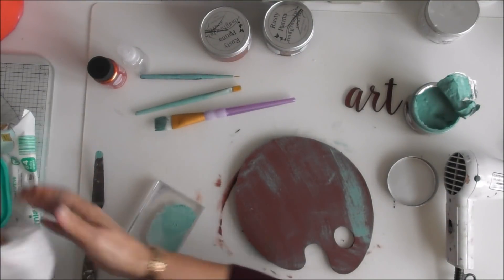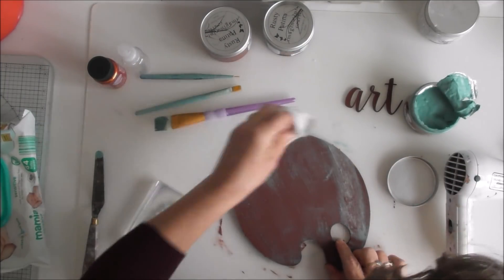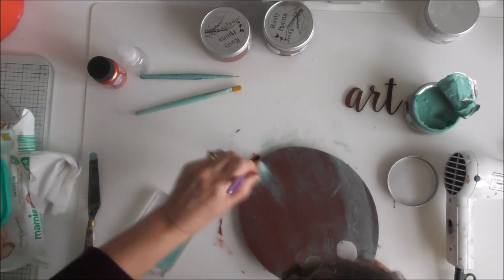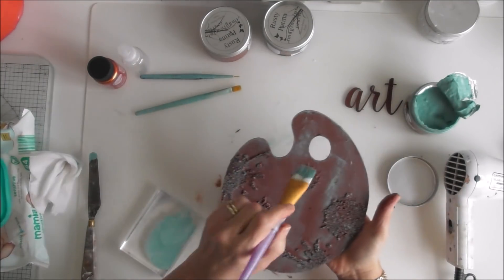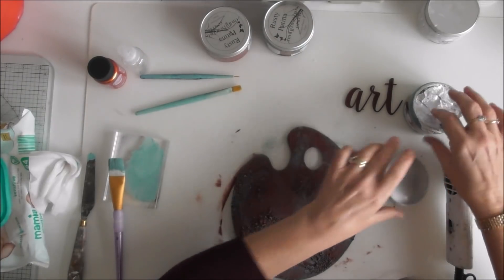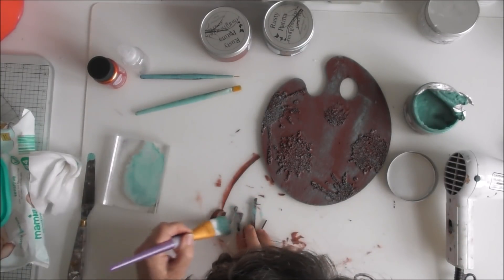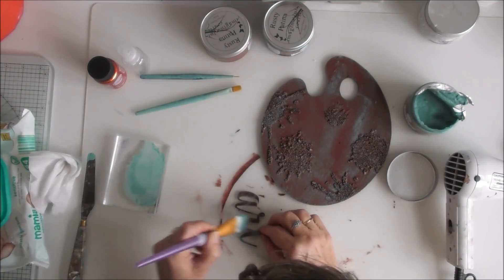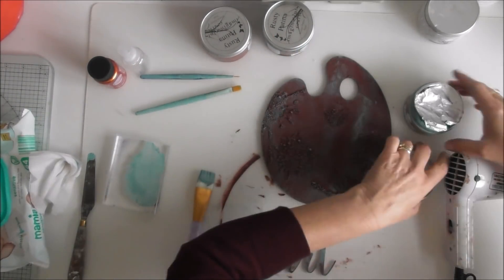I'll use that baby wipe and just see if I can take some of it off. There we are — so that's the back and that's the front. I'm just going to leave that there for the time being. So I'm just going to dry brush onto the word art. There you go — so that's that colour finished.